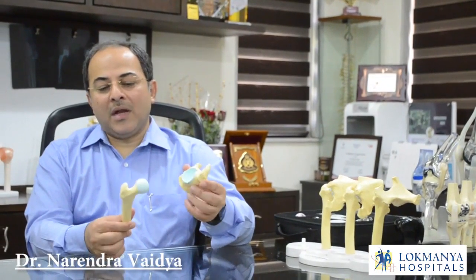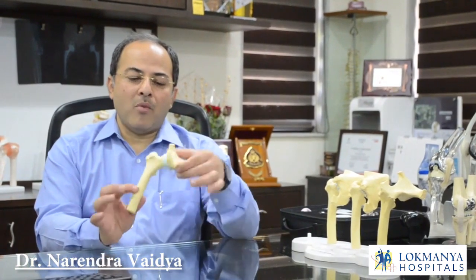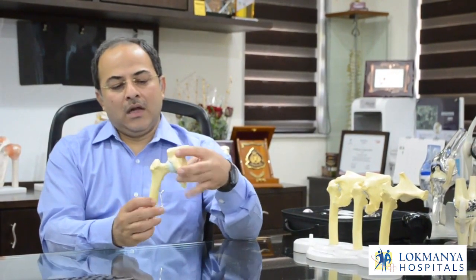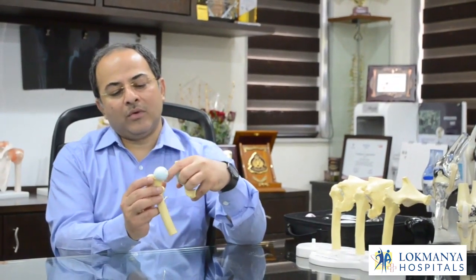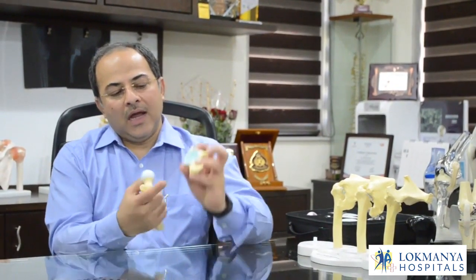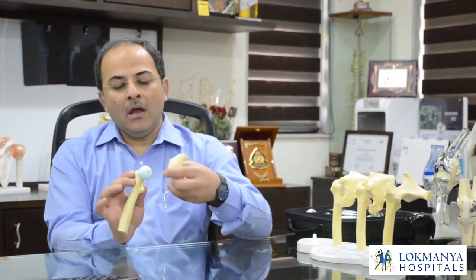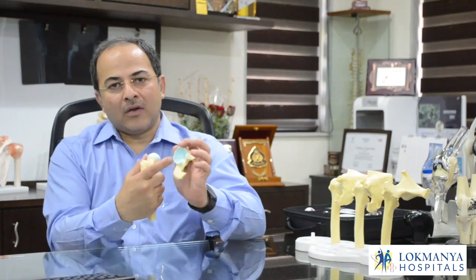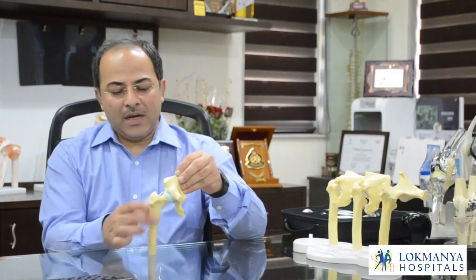Today I'm going to explain what is hip replacement. The hip joint is a ball and socket joint formed by the thigh bone — specifically the ball of the thigh bone called the head of the femur — and the socket, which is called the acetabulum. Inside, these bones are normally lined with smooth cartilage so the bones don't rub on each other.